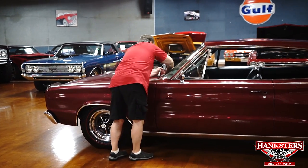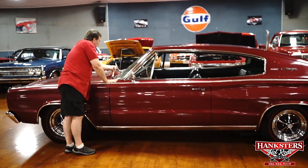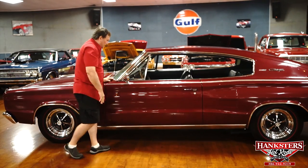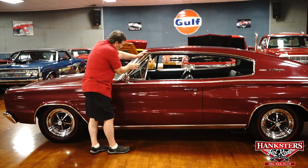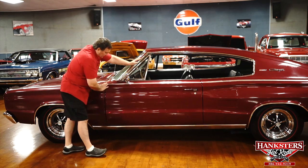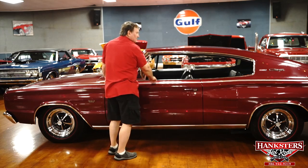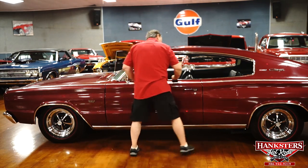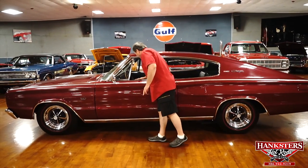There's a remote mirror for the outside, and trim around the front windshield — which is tinted, by the way — with no marks whatsoever. Correct wiper arms with more modern aftermarket blades that wipe a little bit better. Original rubber around the wings, just as nice as you'd ever want to find. This molding runs the entire length of the top of the fender, quarter panel, and door.